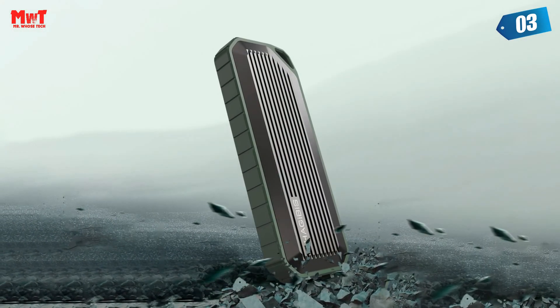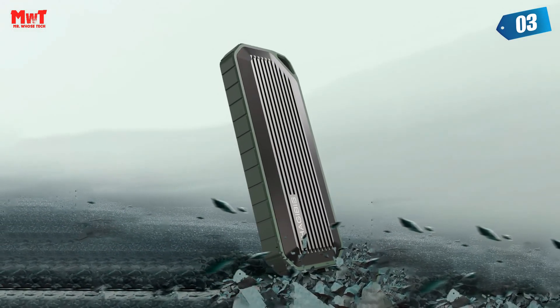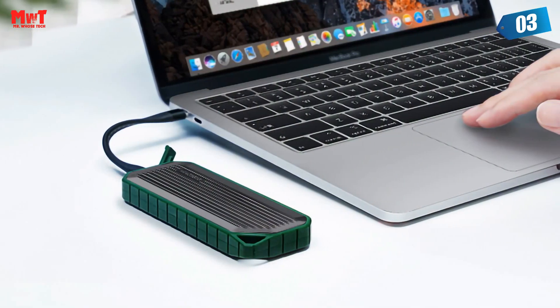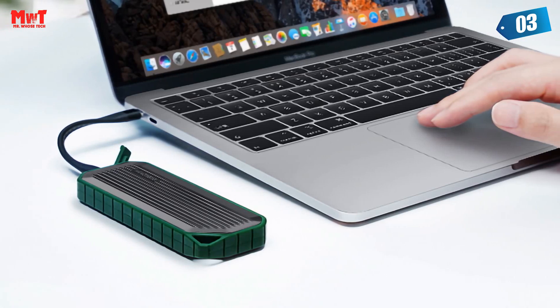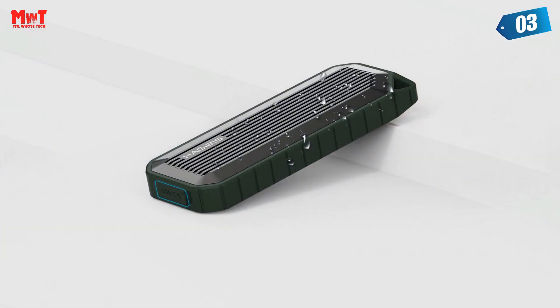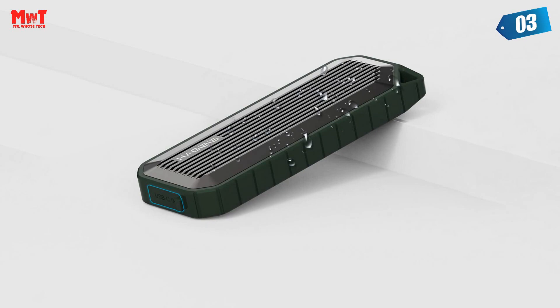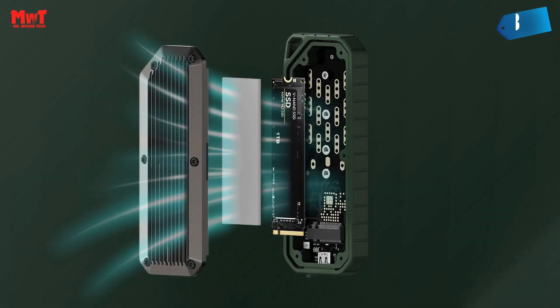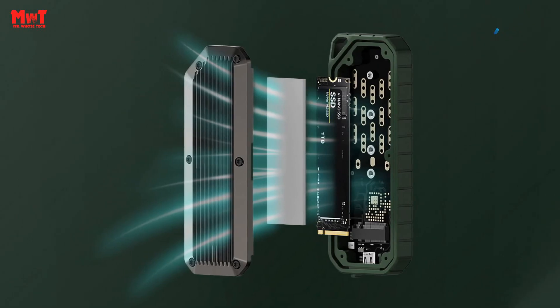A silicone protective ring reduces internal vibration, effectively absorbing the impact of external force to keep damage out. Supports up to 2TB hard disk expansion, making your data world bigger. Widely compatible with devices featuring a Type-C interface.